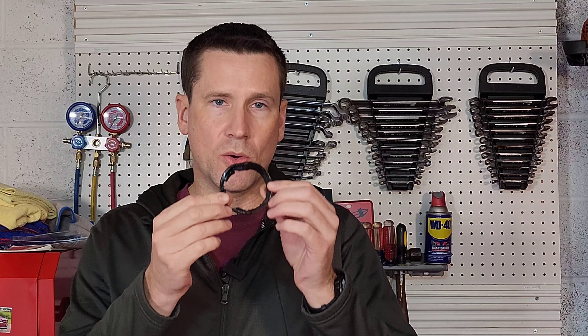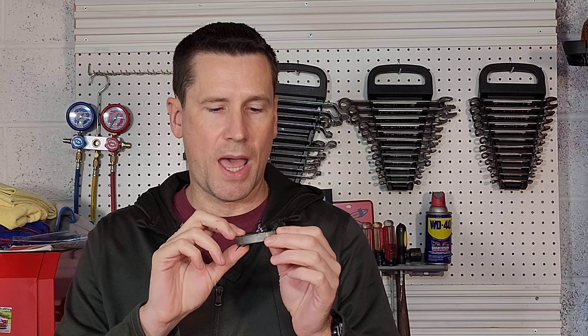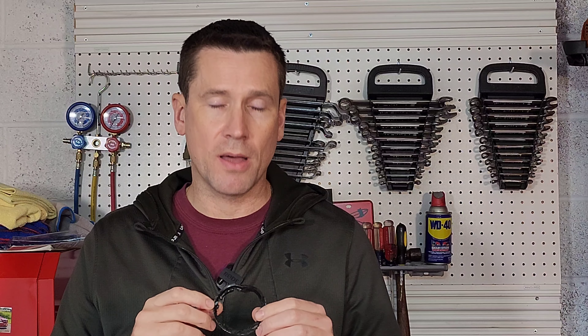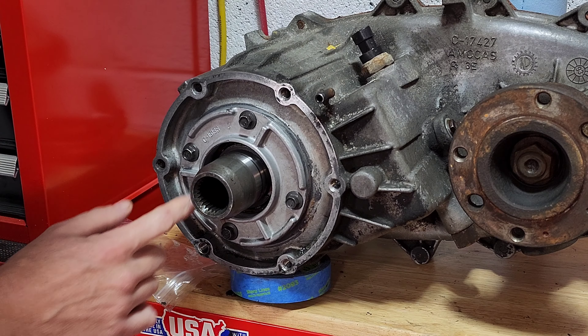It took a lot of work because this seal was absolutely hard as a rock — there was nothing I would even call close to rubber left on it. I basically had to take a chisel and just work it down and work it out until I could bend it and get it out of there. Now that I have it out, I'm going to make sure the mating surface is nice and smooth before we replace it with a new one.